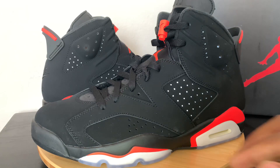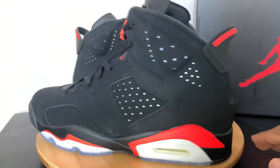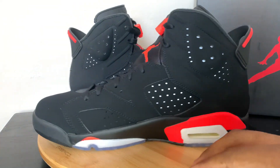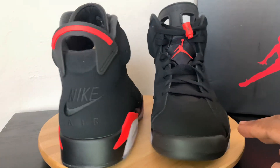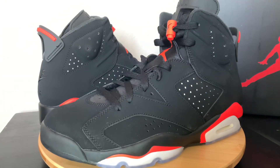But outside of that guys, let me give you another spin on these. Jump in the comment section, let me know if you have this pair, if you like this pair, or if you're not a six fan. Until next time, guys — peace out.